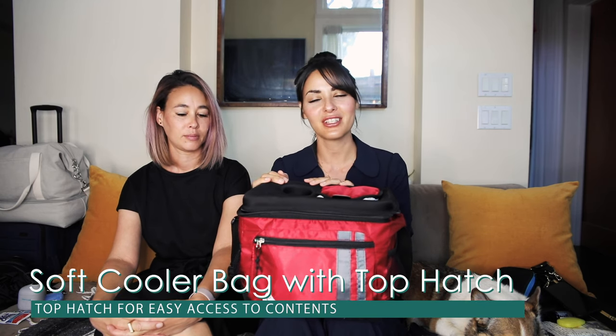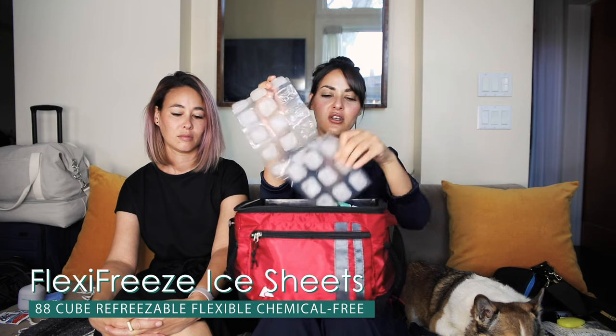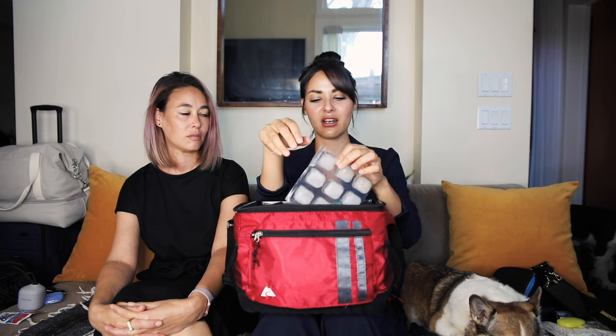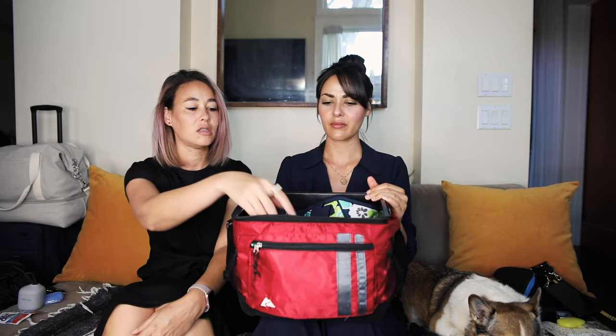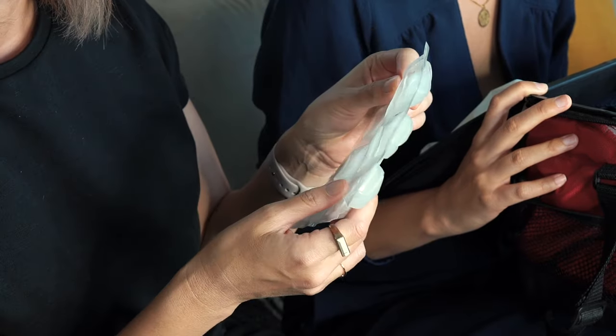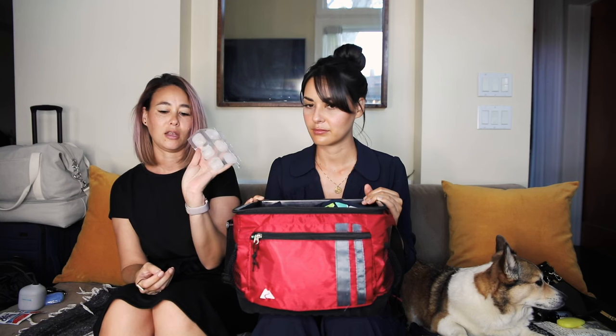One last thing is the cooler bag — this is super handy if you want to keep your drinks and beverages cold. One thing I really like about this bag is there's a tab up top so you can easily grab a drink. We also keep ice packets in here — the night before our trip we stick them in the freezer, and in the morning when we're ready to pack our drinks they keep everything cool pretty much all day. I got these ice sheets on Amazon — they come in three huge sheets that you can cut to whatever size you want, so you can maneuver and wrap them around a can or whatever.